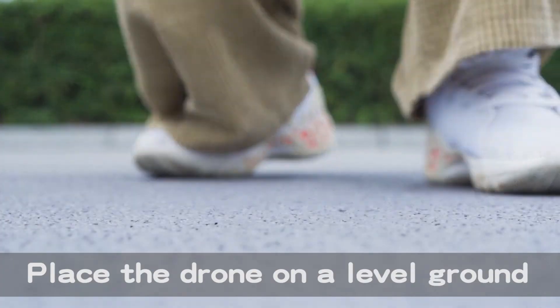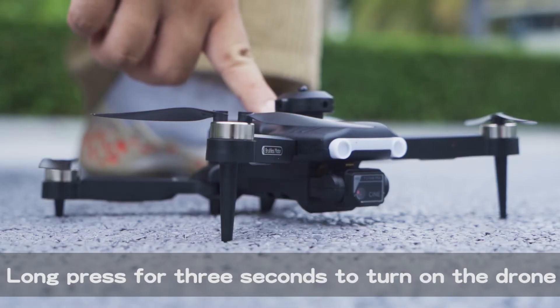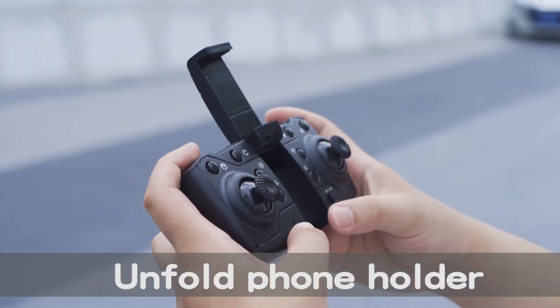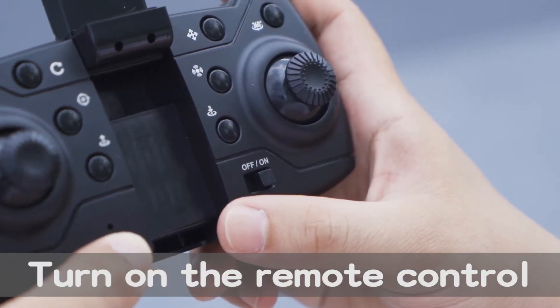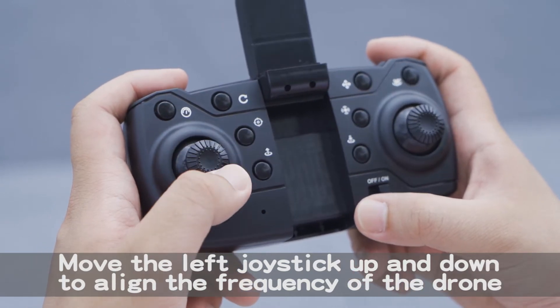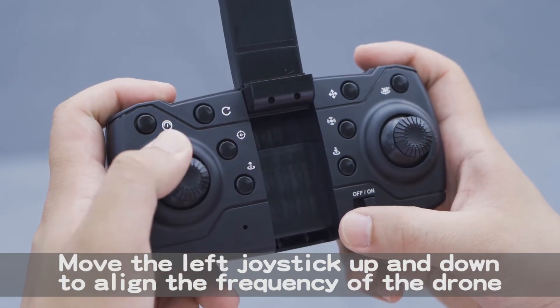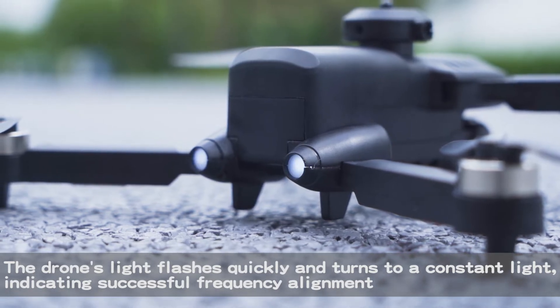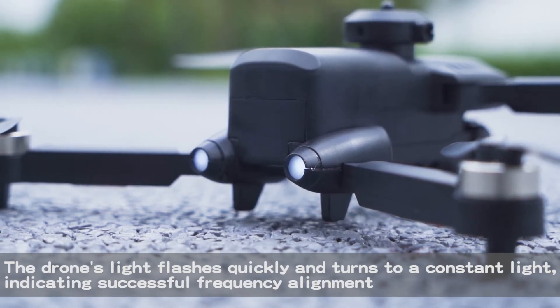Place the drone on level ground and long press for 3 seconds to turn on the drone. Unfold the phone holder. Turn on the remote control and move the left joystick up and down to align the frequency of the drone.